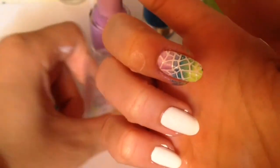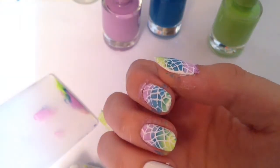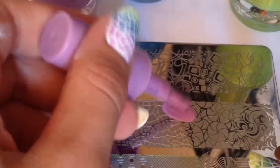This time I didn't use the peel-off liquid latex barrier around my nails, just to save it — I think it's very easy to remove without liquid latex, so I skipped that. Then you must clean your stamper, scraper, and stamping plate, and do the whole process again.